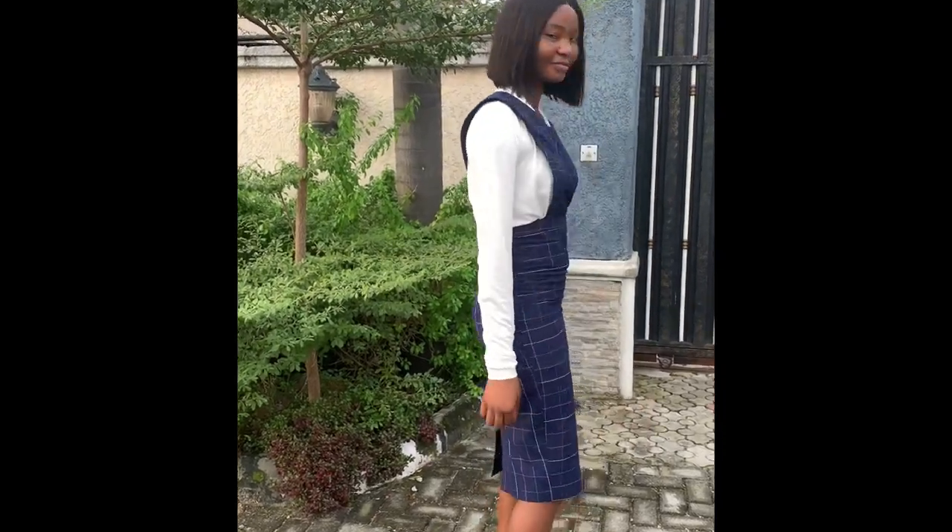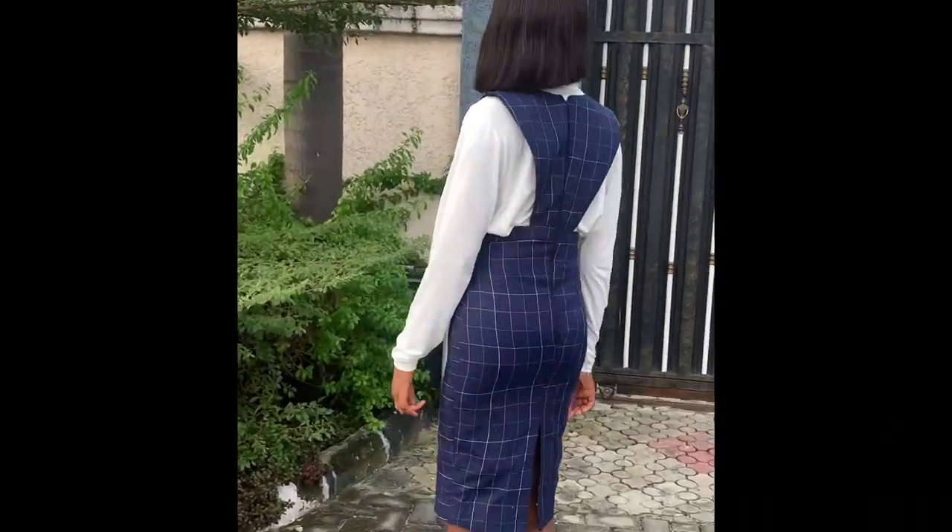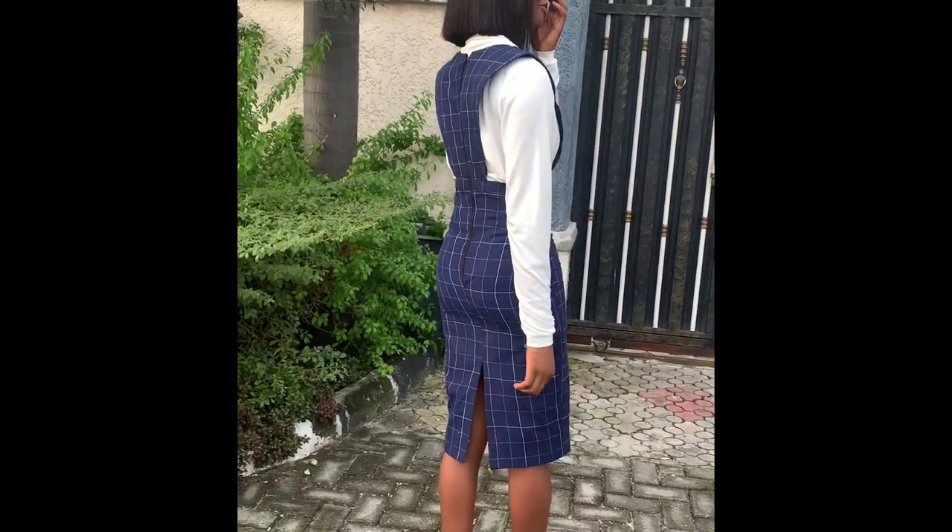Hey soulmate, welcome back to another video. On this video we'll be learning how to make this lovely pinafore dress, so stick around while we go down to the drafting of the pattern.